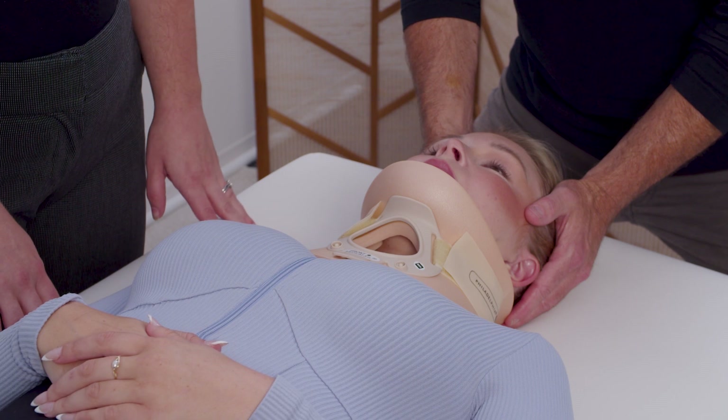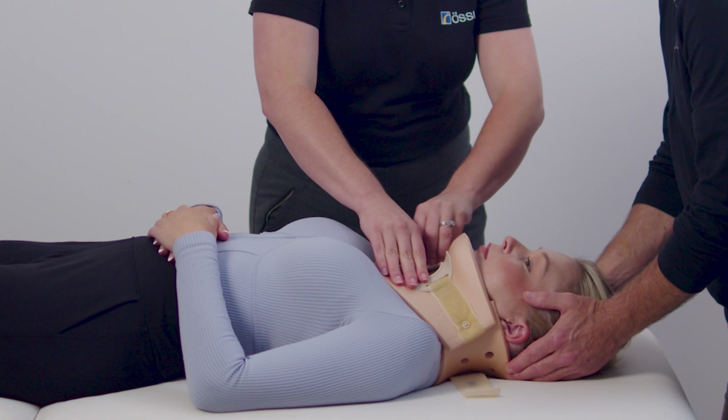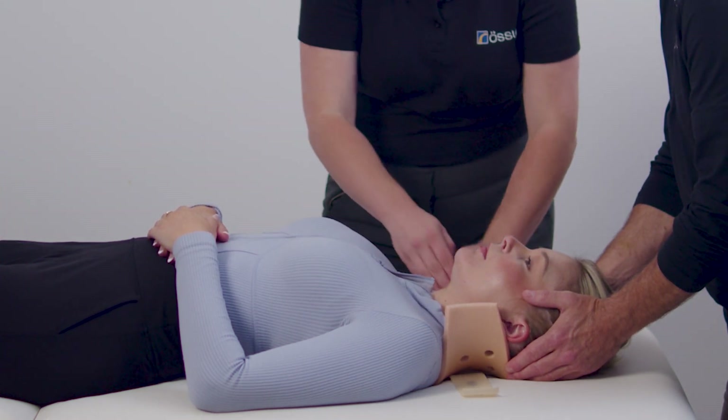When removing the device, ensure that correct spinal protocol is followed. Undo the straps, remove the front piece, and slide the back piece out from behind the head.